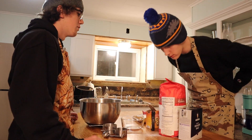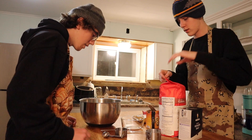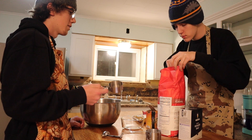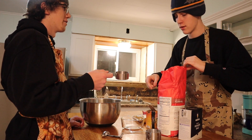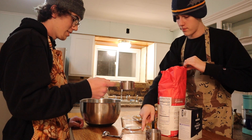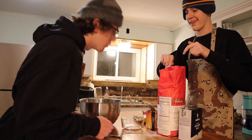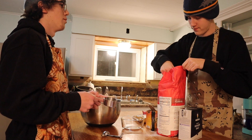Two and a fourth cups of all-purpose flour. Uh-oh — we only have a half cup, so you're going to have to use a half cup. That's a cup. But this is a half cup, so you're going to have to do — two and a fourth cups?